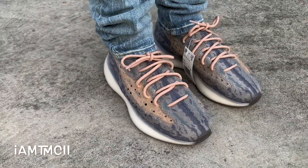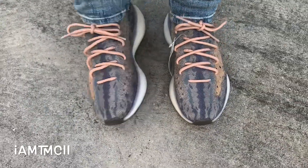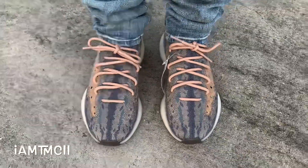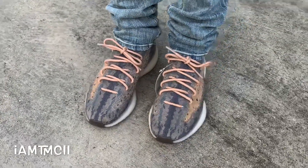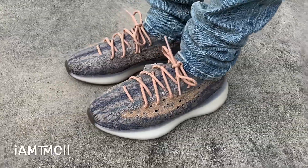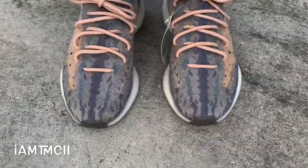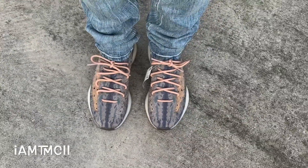Comfort on these — these are extremely comfortable. As I mentioned in my Alien review, I think these are probably more comfortable than the 350 V2, which is already a really comfortable shoe. Of all the Adidas Yeezys, I think this 380 is probably the most comfortable to me. It's a really, really squishy shoe. So here you guys go — thank you for watching. Head to my channel and check out some of my other videos. I'll see you guys later. Peace.